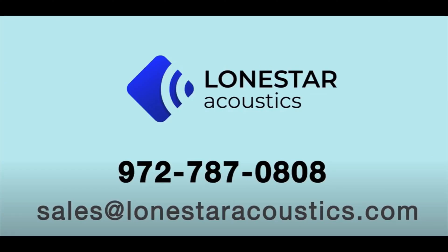I hope that was helpful. If you enjoyed the video, if you wouldn't mind liking it and maybe sharing it with a friend who could benefit, that would be great. Hope you have a great 4th of July weekend. This is Eric, Lone Star Acoustics, signing off.